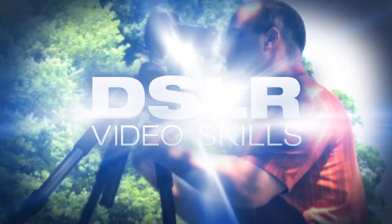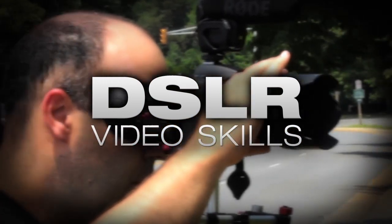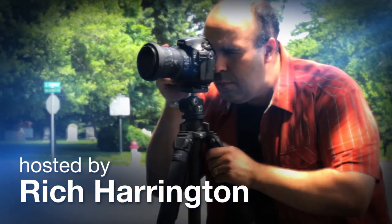This week, learn more about how to get great interviews from your subjects. AdoramaTV presents DSLR Video Skills, where you'll learn all about photography and videography. Here's your host, Rich Harrington.